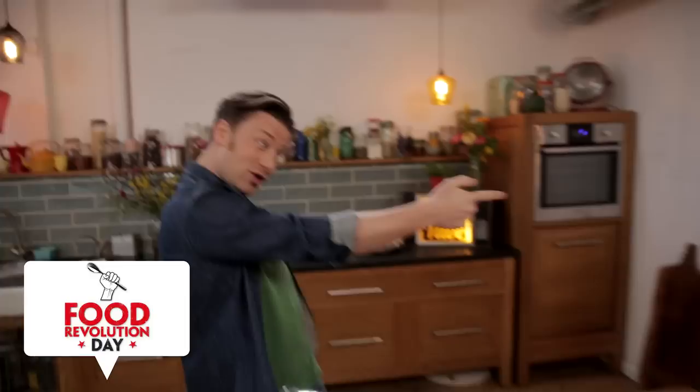Now the inspiration for this dish, apart from it being Food Revolution Day very soon, is a lovely lady called Louise.